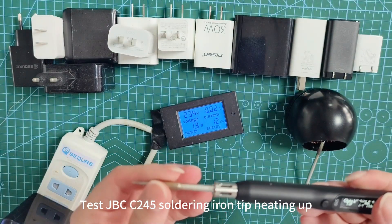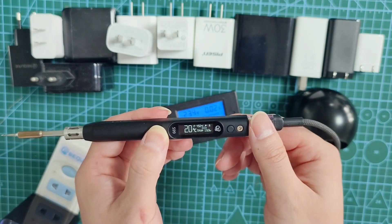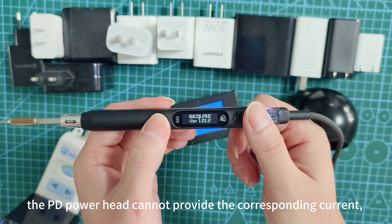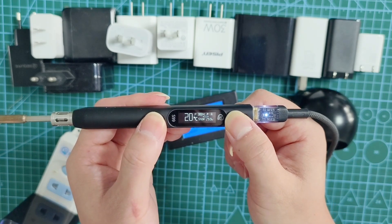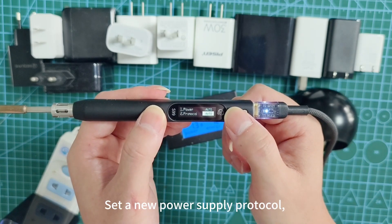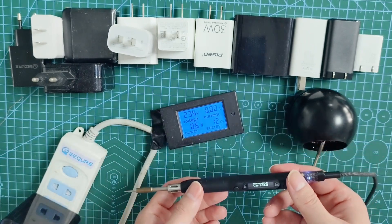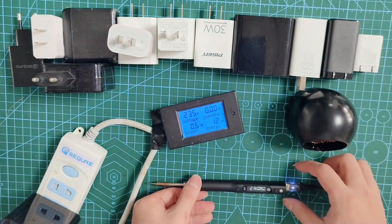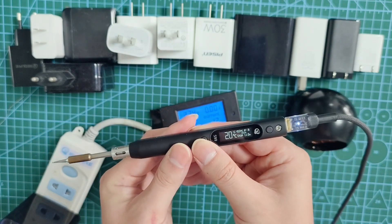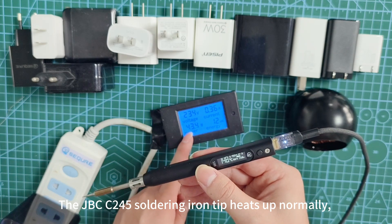Testing the JBCC245 iron tip heating up. Under the current protocol, the PD power head cannot provide the corresponding current and the soldering iron restarts. After setting a new power supply protocol and saving, the soldering iron restarts. The JBCC245 soldering iron tip then heats up normally and the power is about 44W.